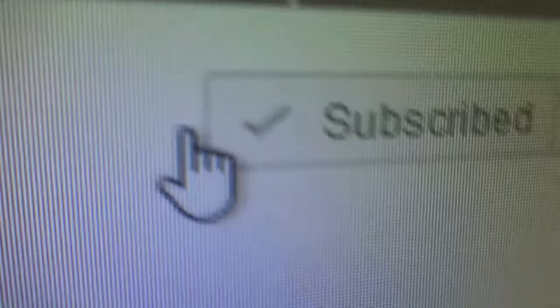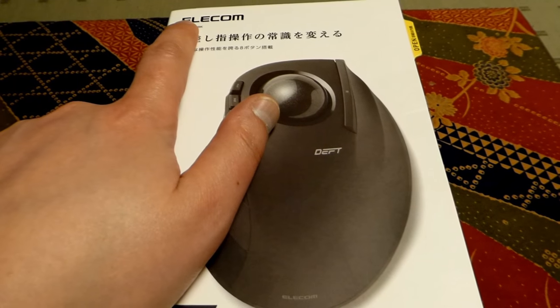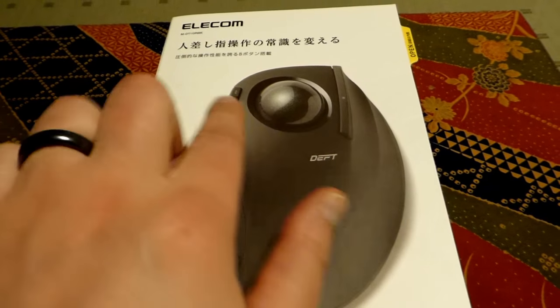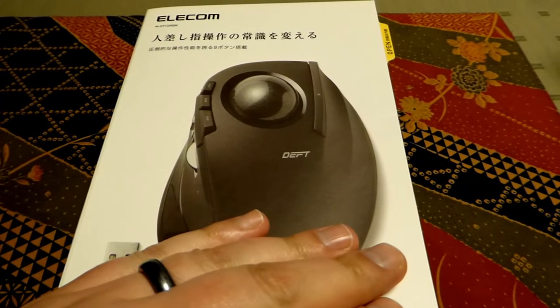Please like, comment, subscribe, and support! Got a bit of an unboxing video here. Today we got the Elacom — some Japanese ballmouse.